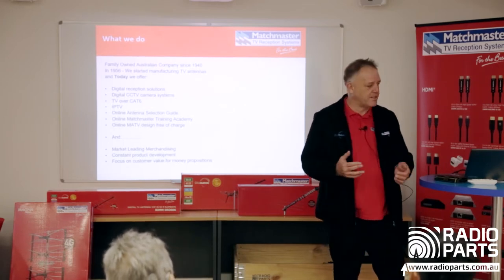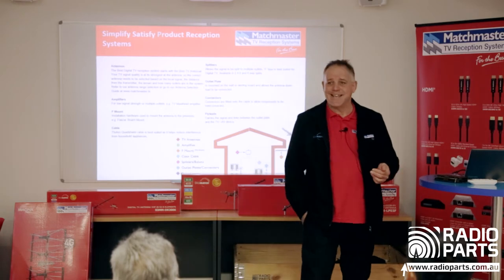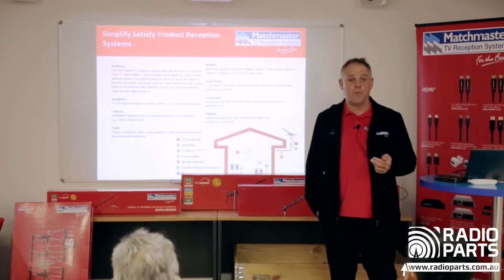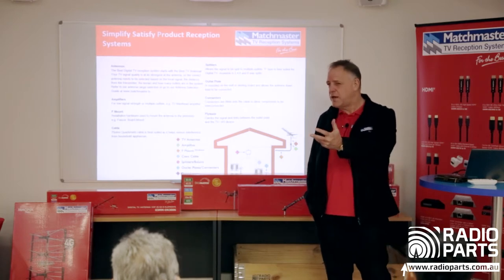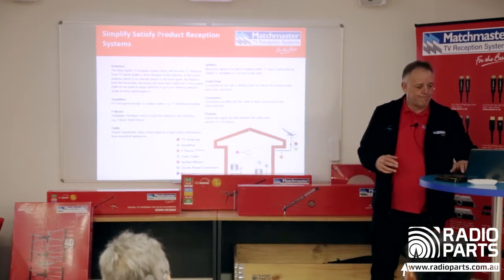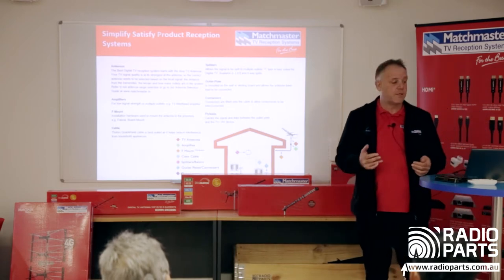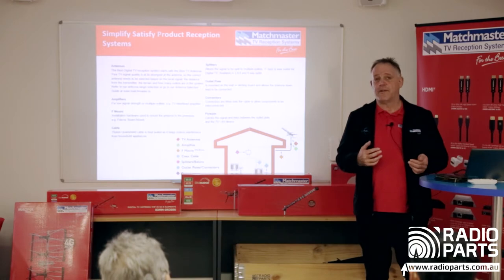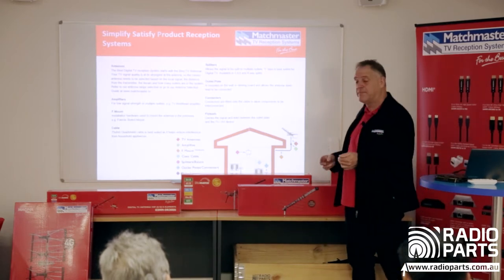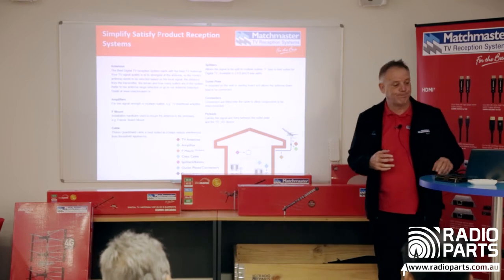Today we're going to talk about how to set up an antenna on the roof and all the different pieces you're going to require. We're looking at antennas, amplifiers, mounts, the coax itself, then inside the house: splitters, plates, connectors, fly leads. We color-code it to make it easy to understand, starting from the antennas at the top right through to the fly leads at the bottom.